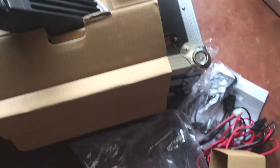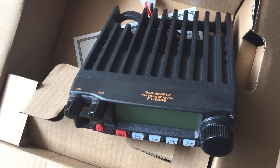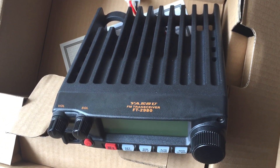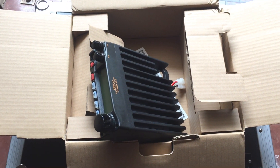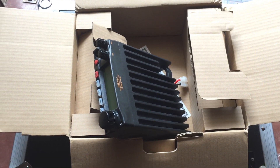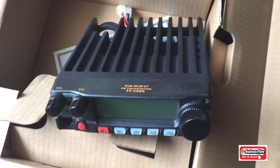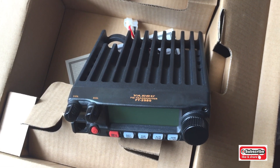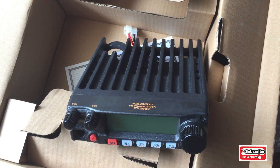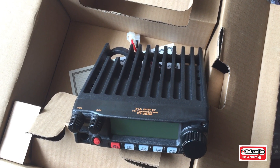That's everything that comes in the box with the Yaesu FT2980 FM transceiver. To stay updated with my testing of this base radio, make sure to hit the bell to be notified when I post new videos. Make sure to subscribe to my channel. For now, ciao — practice and make sure you do it yourself. Bye for now, YouTube.